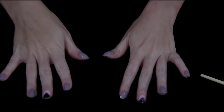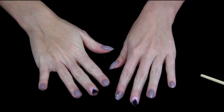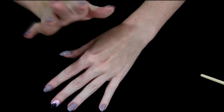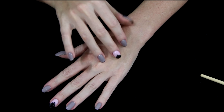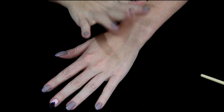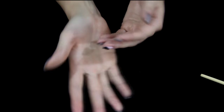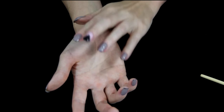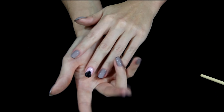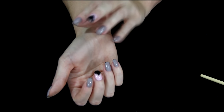Hello and welcome. Today I thought I would demonstrate how I got this grey, pink and black gel nail design. If you're interested in watching this tutorial, just stay tuned.